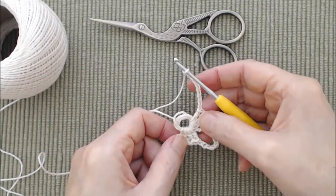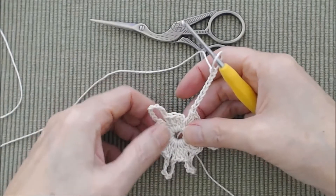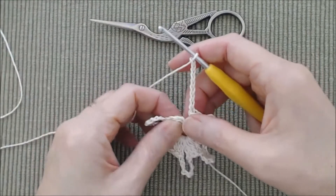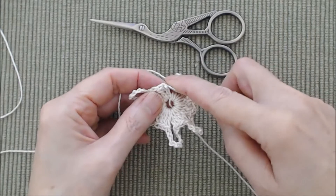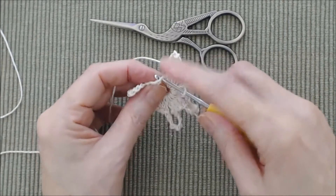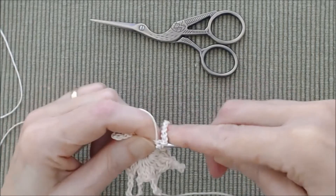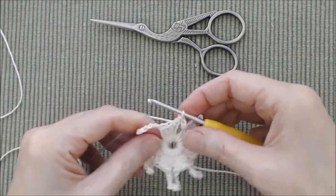You'll repeat until you have six clusters and six chain nines. Coming to the end of row one, there are six clusters and I just finished my sixth chain nine. We'll join this round by doing a slip stitch into the third chain of your beginning chain three — I like to go into the top loop and the back loop. It can be a little tight working into that chain three. That's the end of round one.